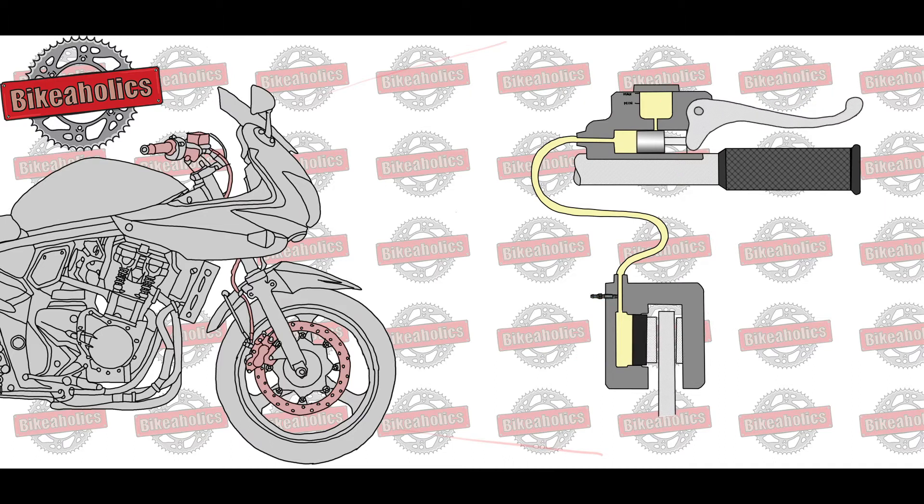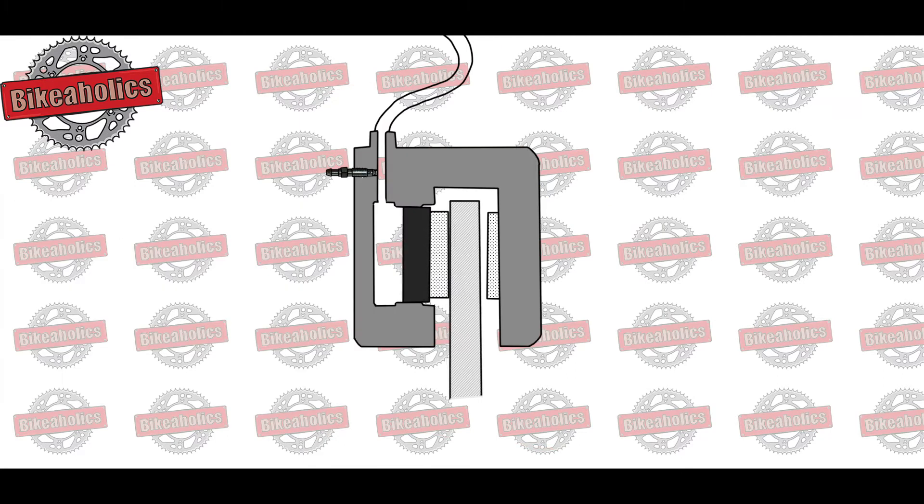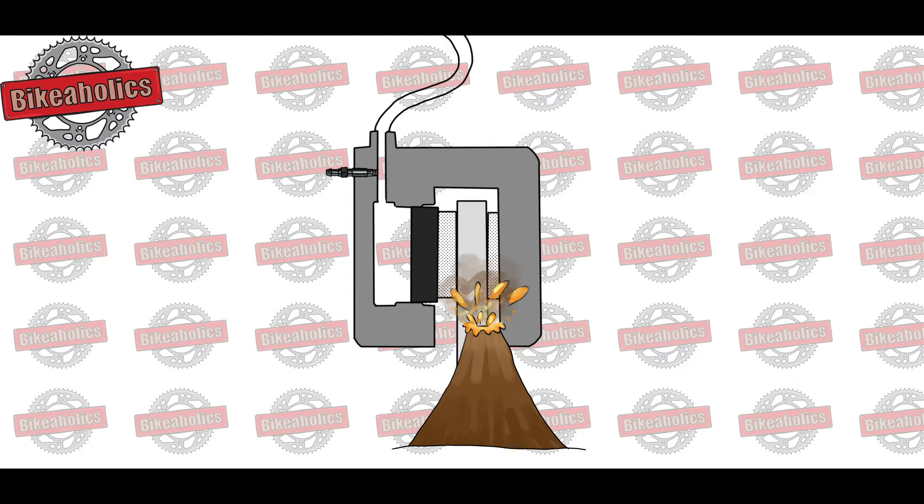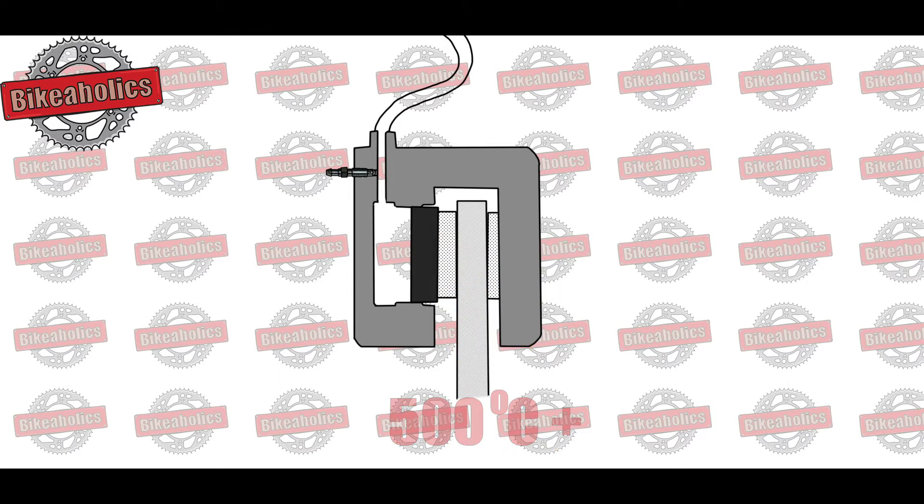When the brake lever or pedal is depressed, the hydraulic fluid causes the brake caliper to press the brake pad against the brake disc. The rubbing of the brake pad against the brake disc generates friction, which converts kinetic energy into heat in the brake pad. How much heat? A lot — stopping a speeding motorcycle can heat the brakes to 500 degrees Celsius or more.